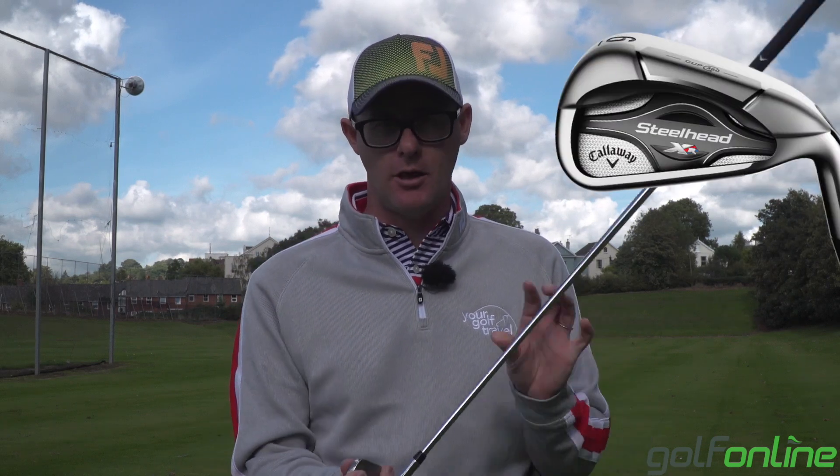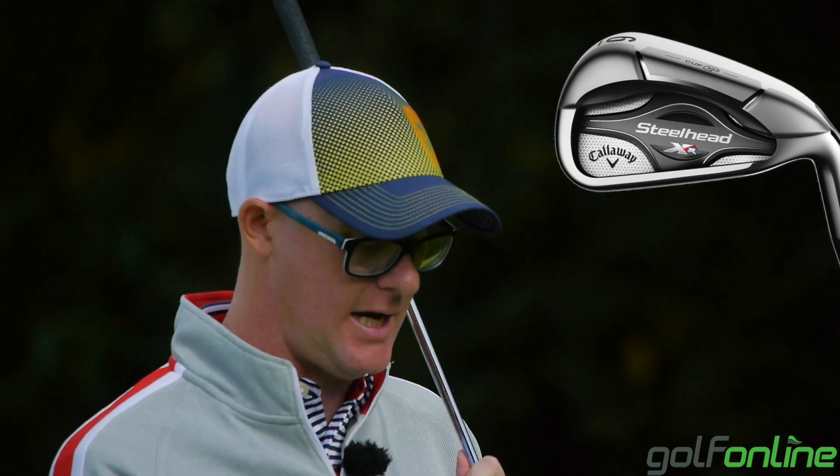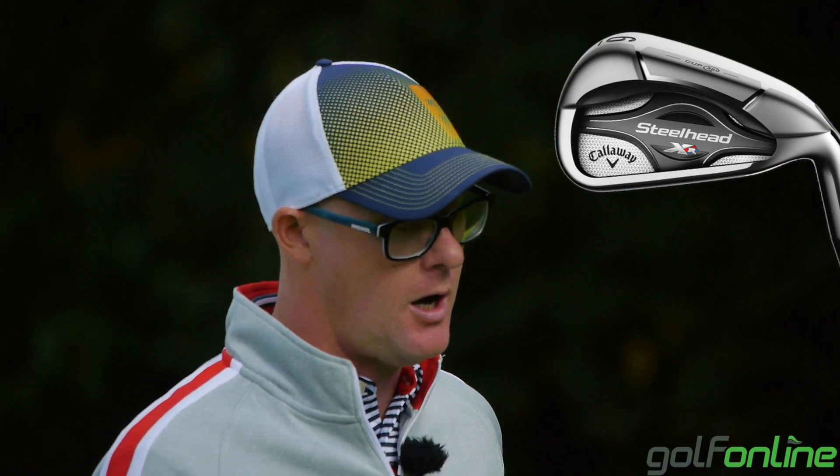Mark Crossford here with Golf Online looking at the Callaway XR Steelhead. This is a blast from the past — it reminds me so much of the X range, the X12 and X14, in its looks, which I'm quite enjoying. I'd always loved the look of those clubs.